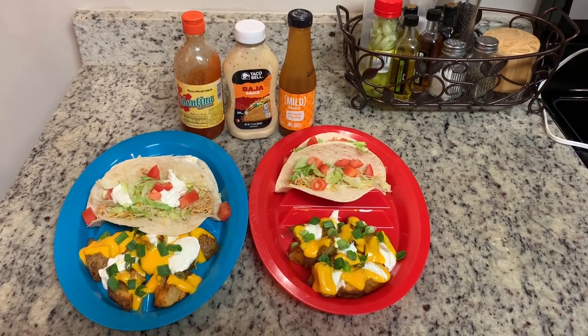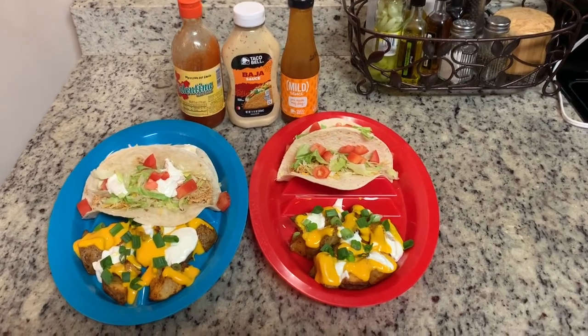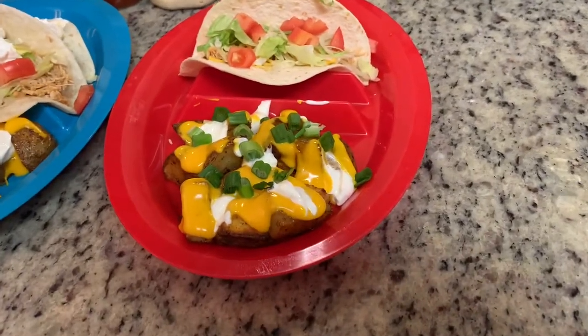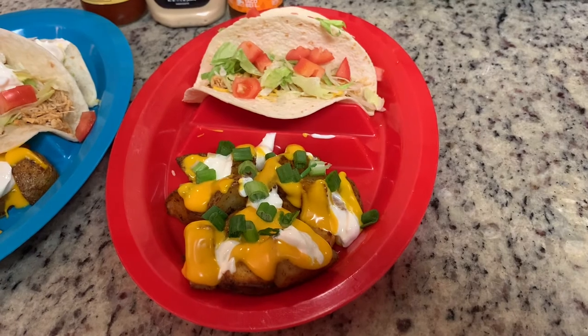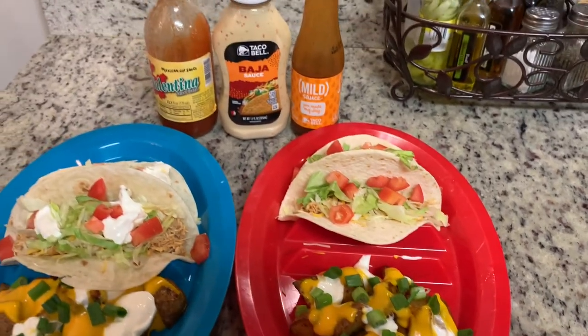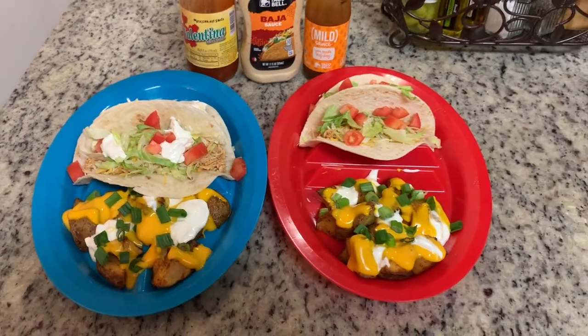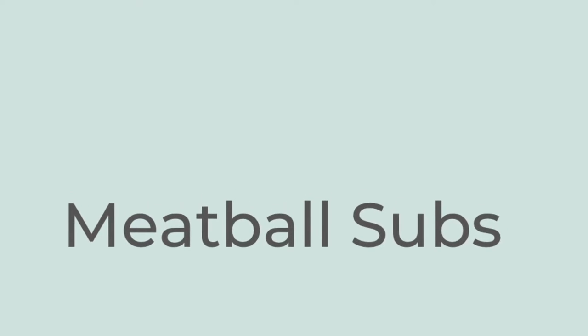Here are the finished plates: shredded chicken on warmed tortillas with shredded cheese, shredded lettuce, Roma tomatoes, and the cheesy fiesta potatoes on the side. I've also got some Taco Bell mild sauce, Baja sauce, and hot sauce. That's dinner tonight.